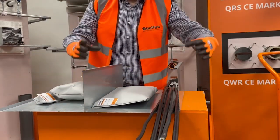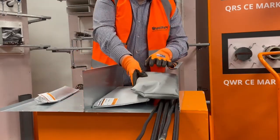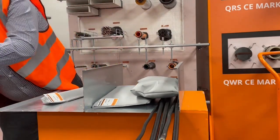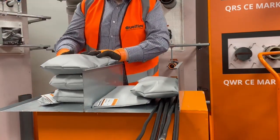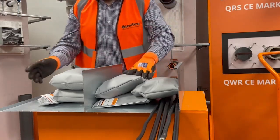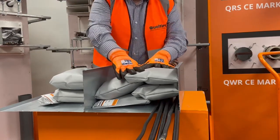Once you've selected your fire pillows they should then be inserted within the trunking, ensuring they're positioned lengthways across the compartment line. When multiple pillows are used they should be positioned in such a way that the joints overlap and you should ensure that the trunking is fully filled.